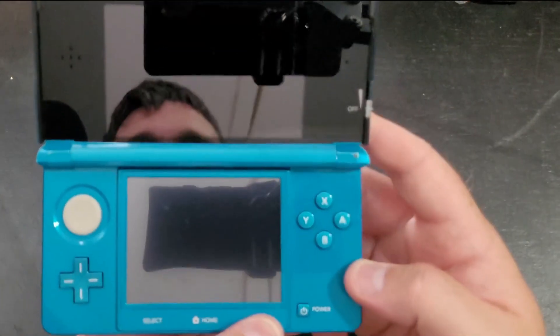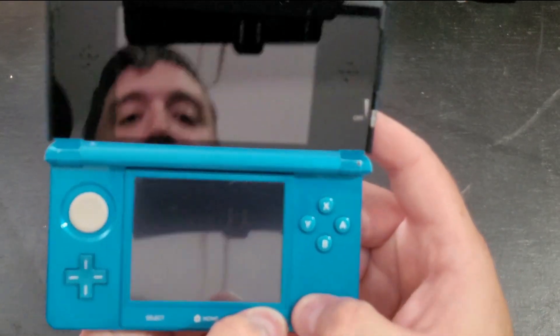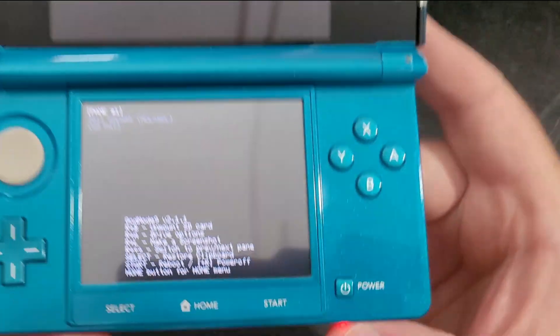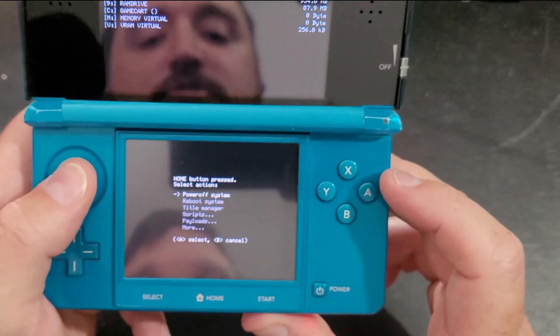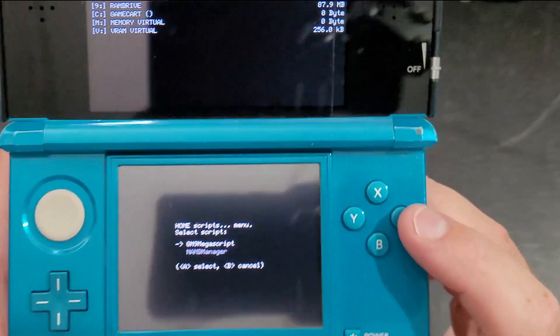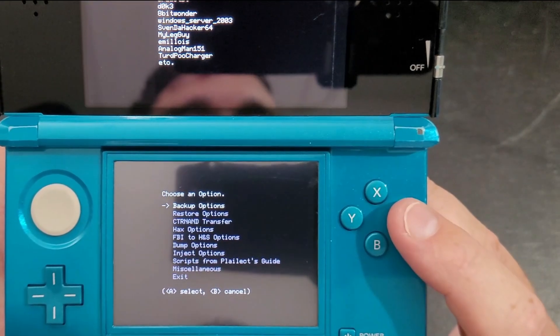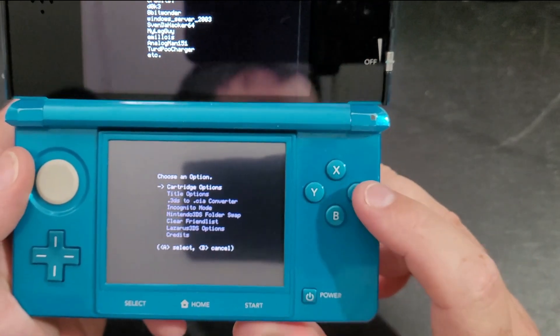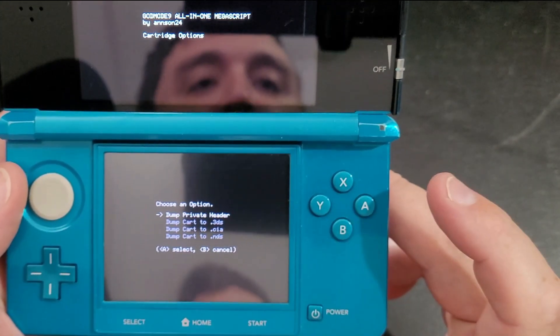Once you've got your device powered down, you're going to hold Start and Power. You're going to be in what's called GodMode9 at this point. Now we're going to go down to Scripts, then go to GM9 Mega Script, then go down to Miscellaneous. Now we're going to select Cartridge Options at the top.